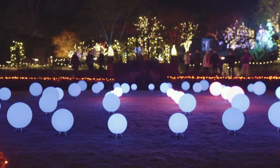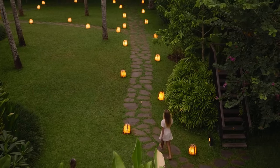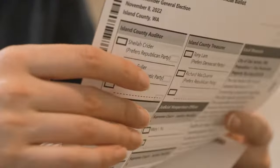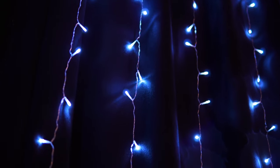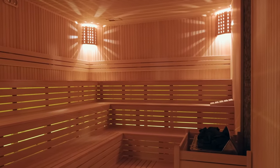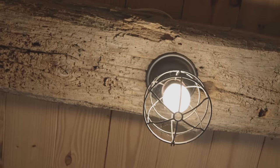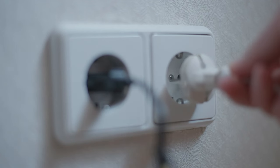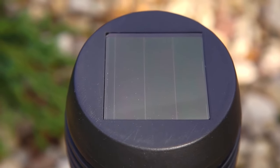When it comes to setting up outdoor lighting, it's worth considering LED lights. They are incredibly energy efficient. Since your property can be quite extensive, electricity costs for lighting can surpass other utility expenses. LED lights are also highly reliable, with a broad operating range from minus 58 degrees Fahrenheit to 122 degrees. However, it's not recommended to use them in very hot environments like saunas, as they can quickly fail. LED lights come in two types: those powered by the electrical grid, and those powered by solar energy. If you opt for solar-powered lights, they have a built-in battery that charges during the day and powers the lamp at night — but if you have very few sunny days, your lights might not work at all.